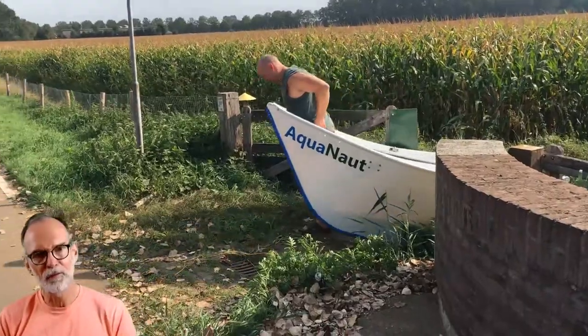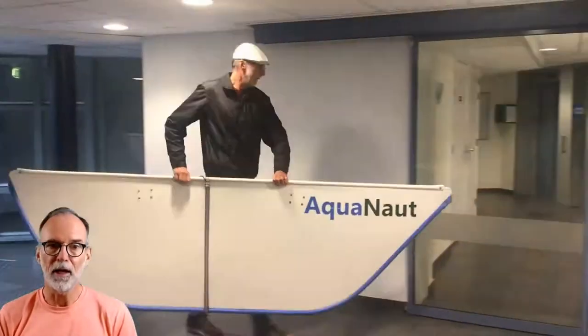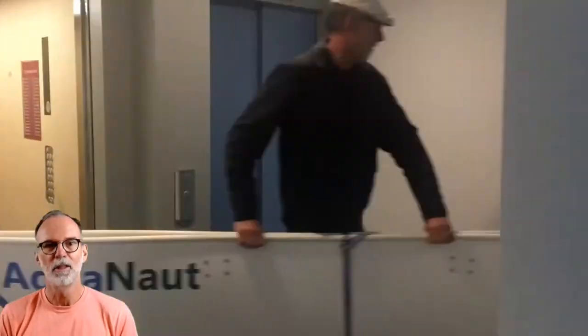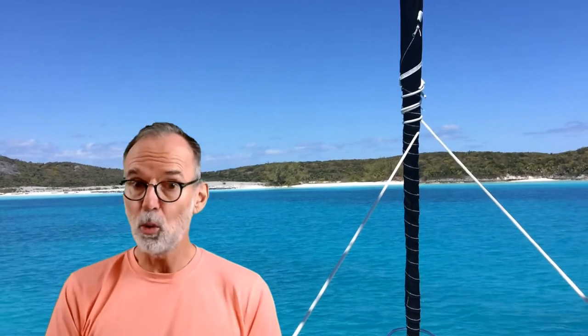When you're done in the water, just drag it back out from wherever, fold it flat, strap it back on the car, and drive back home. Hang it on your garage wall or bring it up the elevator into the closet of your apartment. No marina fees, no storage fees, no trailer, nothing. All you need is a sub-$200 electric outboard motor — we're investing the money in boat quality instead of all those other costs.